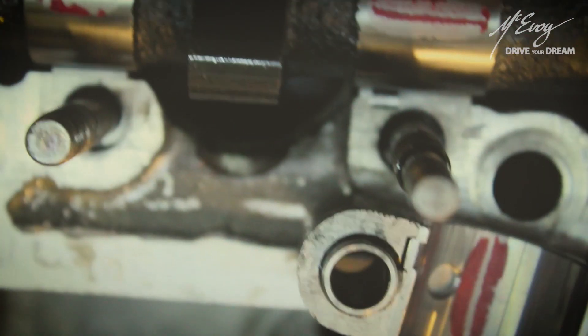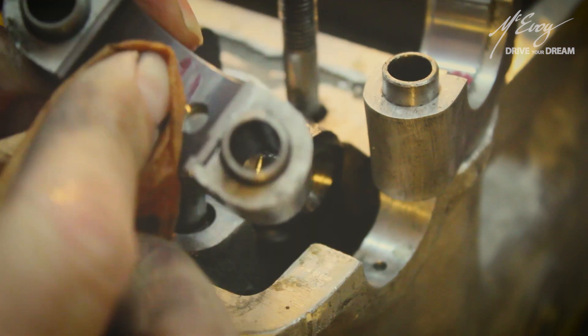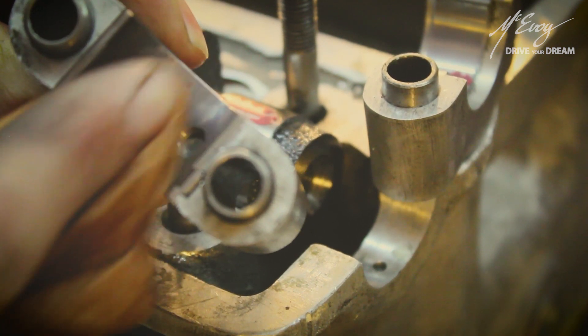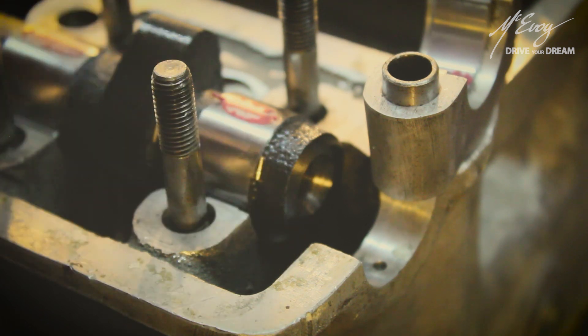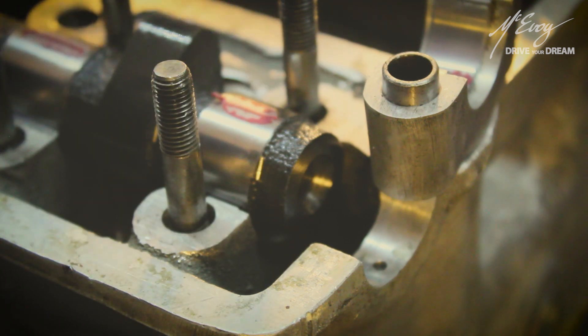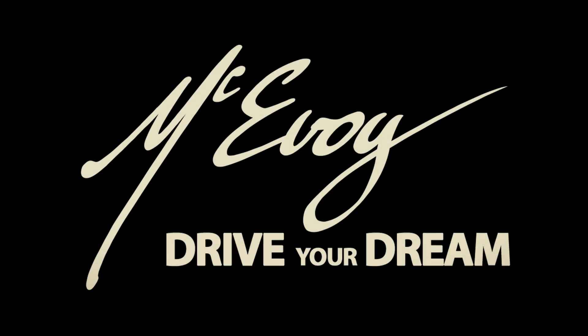I now know for a certainty that these bearings are suitable to these camshafts. In order to remove the remains of this Plastigauge I do the following: just scrape the stuff off with a fingernail and wipe down with an oily rag, and that gets rid of it — all ready for the rebuild. Thank you all for watching, hit me up on Patreon, follow me on Instagram, and I'll be catching you all in the next video. All the best, fellas.